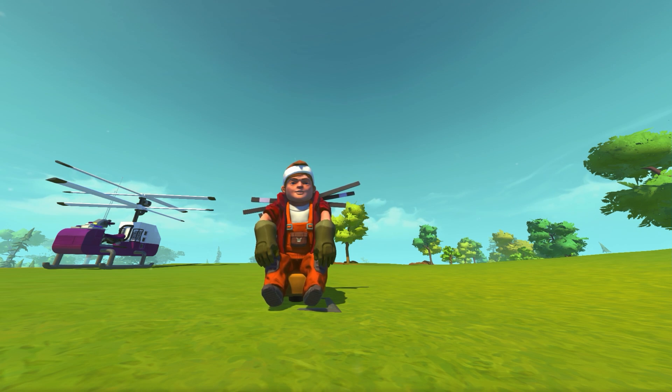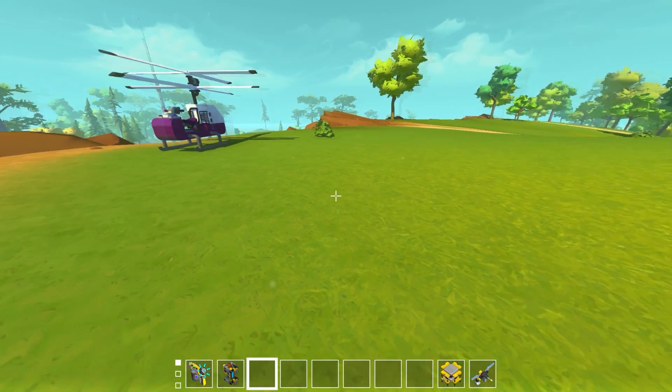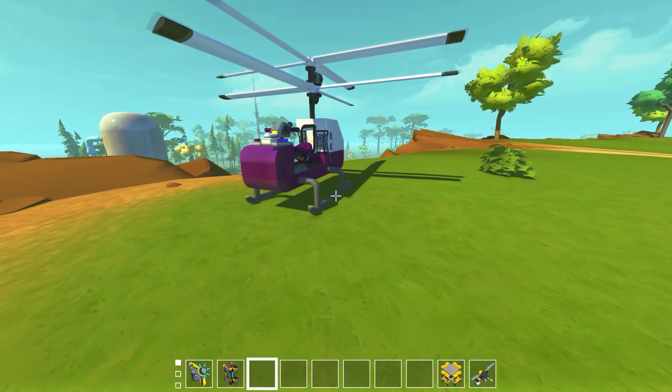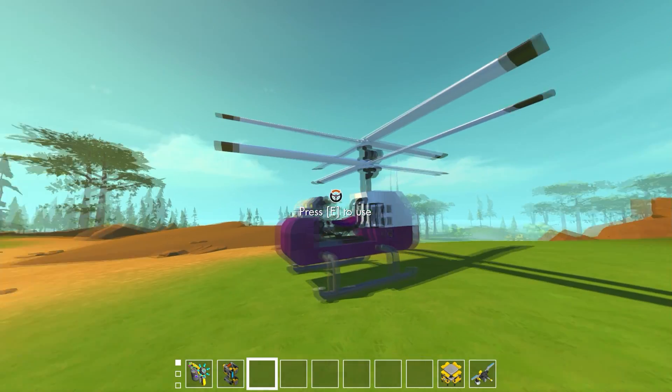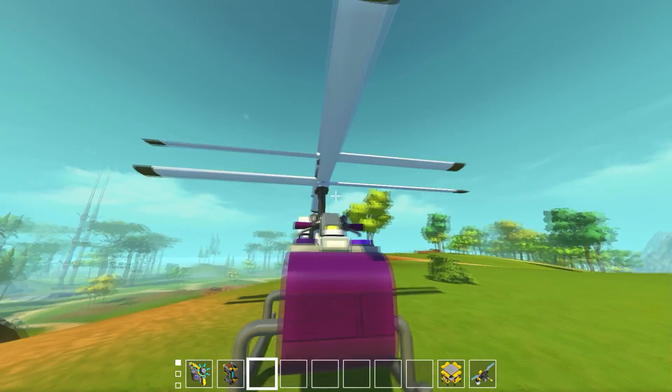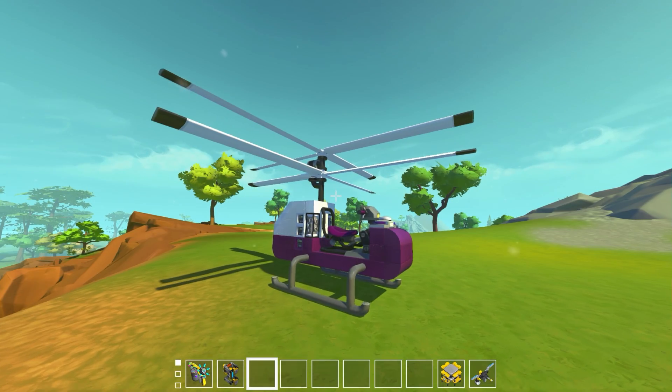What's up guys, my name is Khan and we're back in Scrap Mechanic with another awesome creation. I think this is going to be the first in a series of creations working towards a much bigger build. That creation is this right here — a co-axial helicopter.